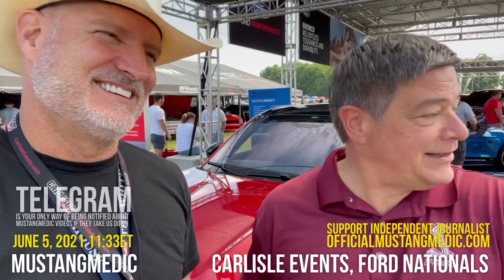0-60 in the mid threes — that's my Shelby GT500 in 0-60. And the car doesn't go like this, it just goes. Torque is instantaneous. When you come in, boom, and you go.